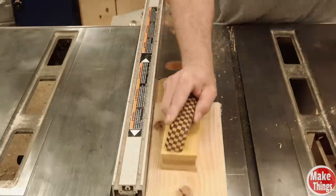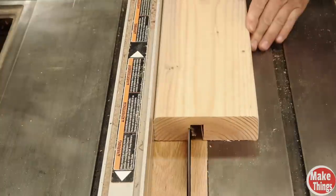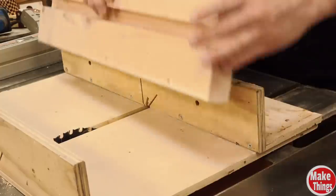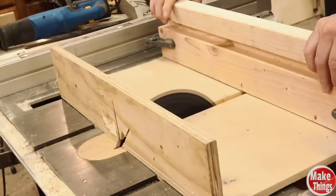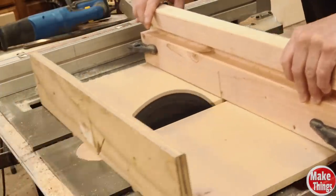We'll continue this process until we've cut out a one-inch wide groove. Don't be afraid to measure often, as you'll want to make sure you don't go over that inch. Next we'll make our first cut by attaching it to our sled using clamps on either side. Before we go any further, let me quickly show you how to attach this to a miter gauge if you're planning on bypassing the sled altogether.